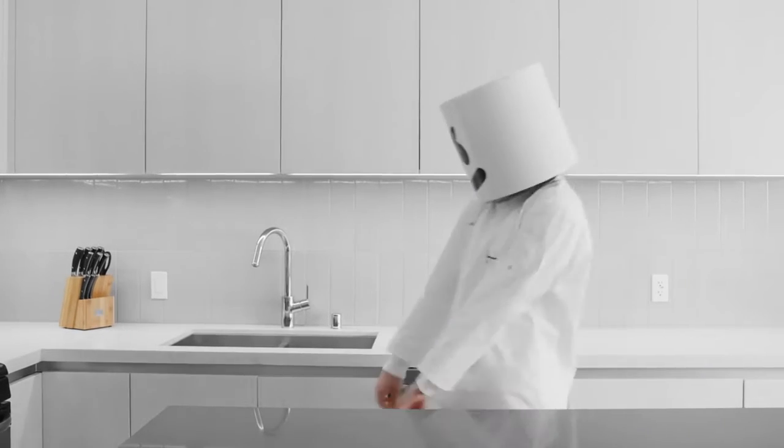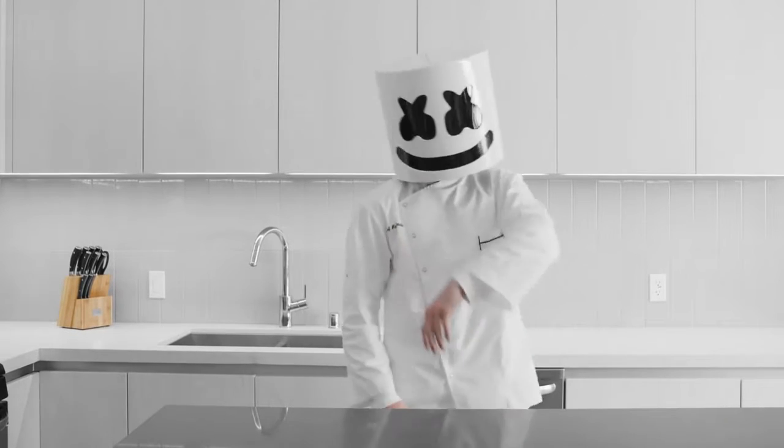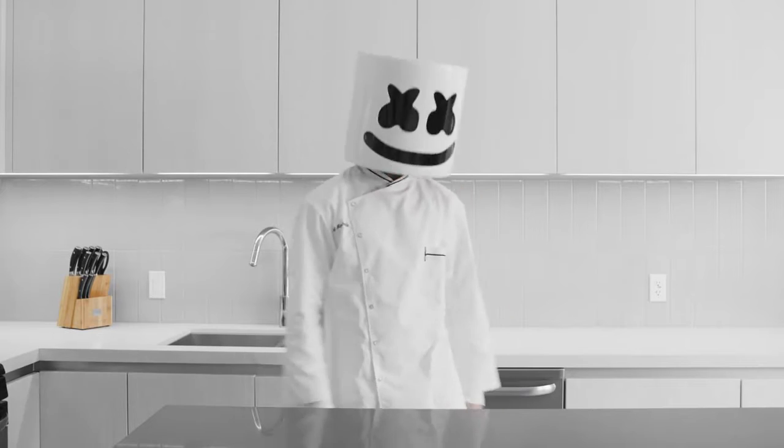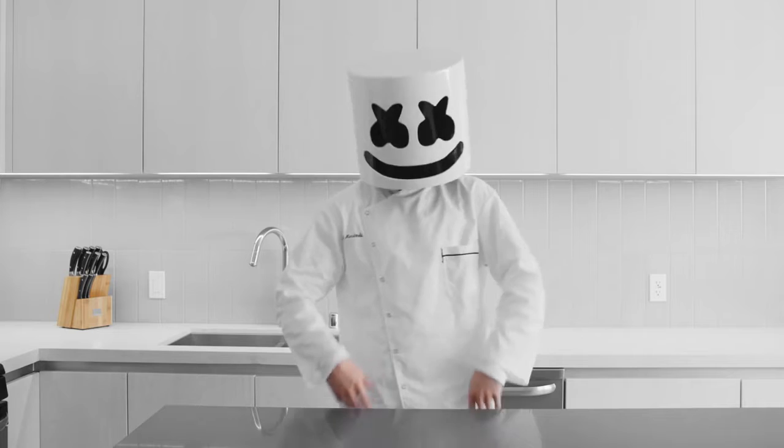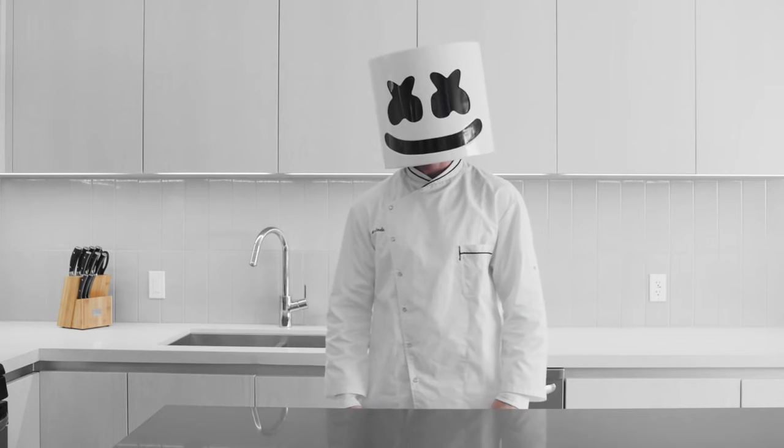Well, well, Mello, here we are at episode 25 of your very own cooking show. Now, Marshmello, let's not forget our humble beginnings. Remember your days as sous-chef at Planter over in Miami.